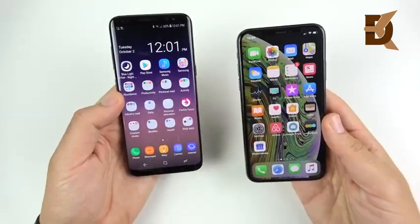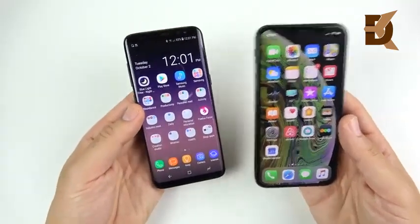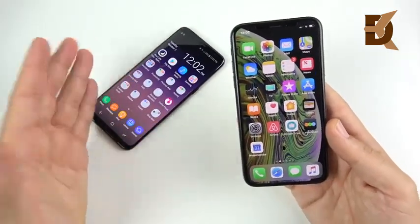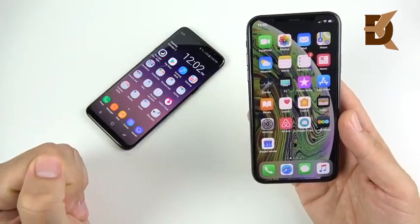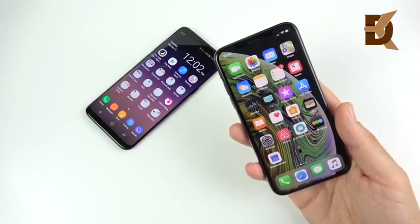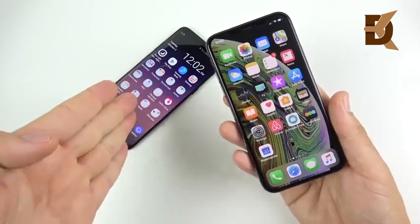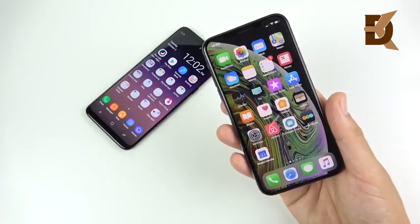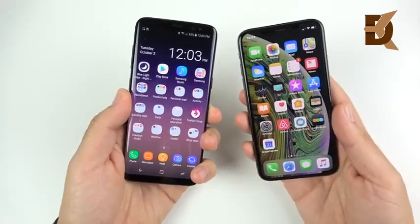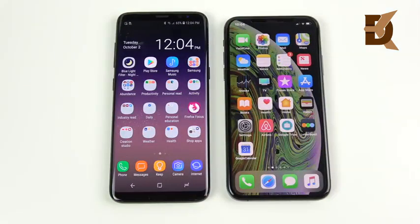Should you upgrade from Galaxy S8 to iPhone XS? It really comes down to whether you want to switch from Android to Apple. If you don't, hold off for the Galaxy S10 — you'll be happier. If you just want a new phone and don't care about OS, the XS offers much better resale value — the S8 fetches only around $400 used after a year, while the XS will still get $700–800 in a few years. The 7nm A12 Bionic chip is also more future-proof than the 10nm Snapdragon 835.